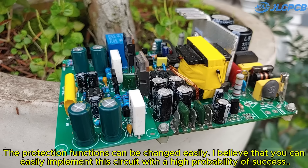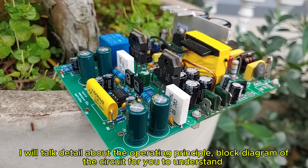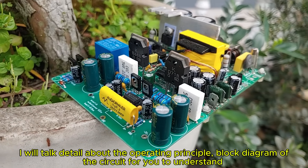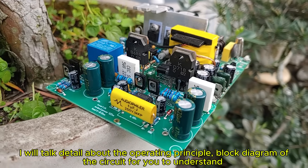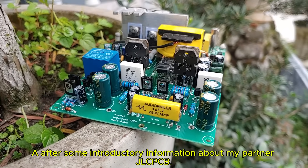The protection functions can be changed easily. I believe that you can easily implement this circuit with a high probability of success. I will talk in detail about the operating principle and block diagram of the circuit after some introductory information about my partner JLCPCB.